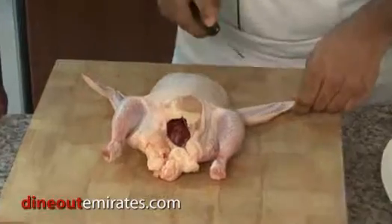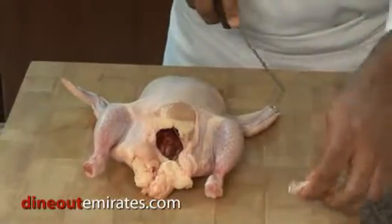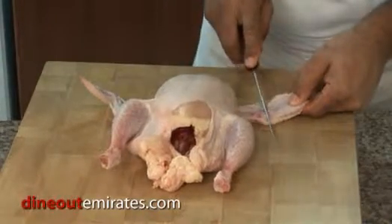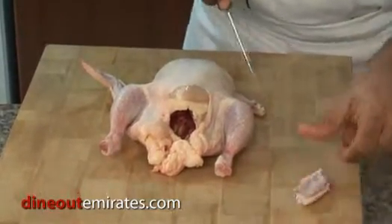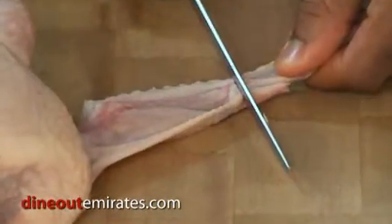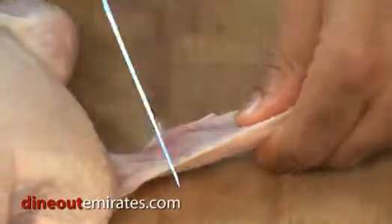First thing we do, we remove the wings. In between the joints where you have the bones, right here — you see this separation? You slide your knife, pull it down slowly. That's a pretty sharp knife. Yes it is. Turn the side again. Hold here, in between the joints like I said. And just pull. Same thing again on the side, pull in between the joints.